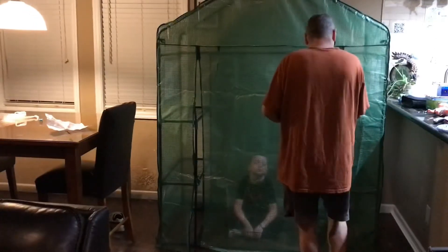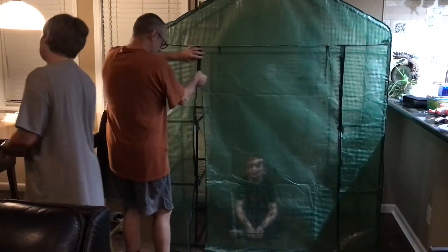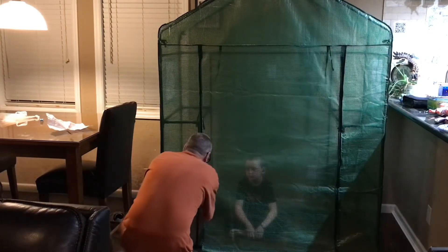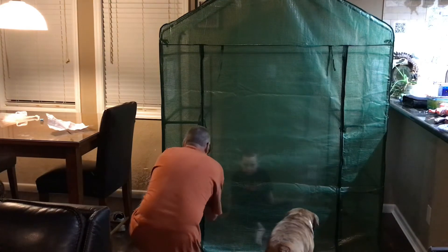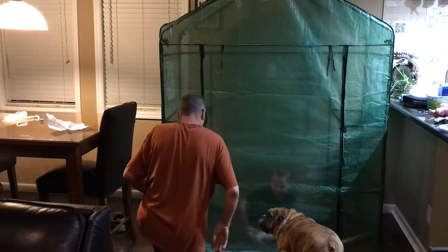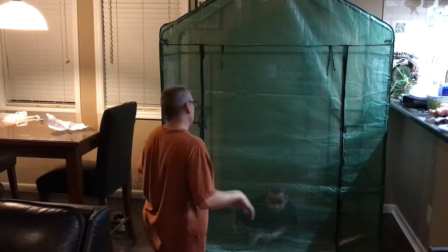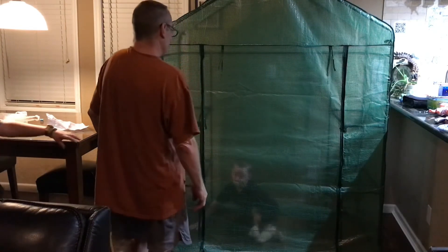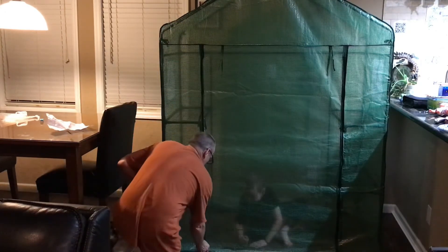It seems to be very well built for what it is. No screws, no nails or nothing. Look at this. Aaron loves a plank for this one. We'll leave this zipped overnight so it can acclimate to the frame. You can't crawl out. You're waving hi. Okay, let's unzip it and let Aaron get out.